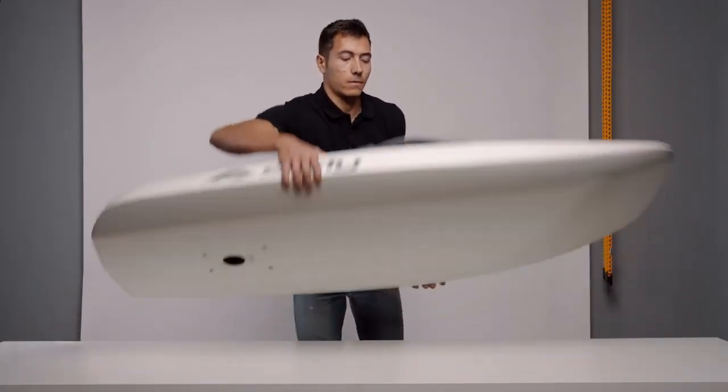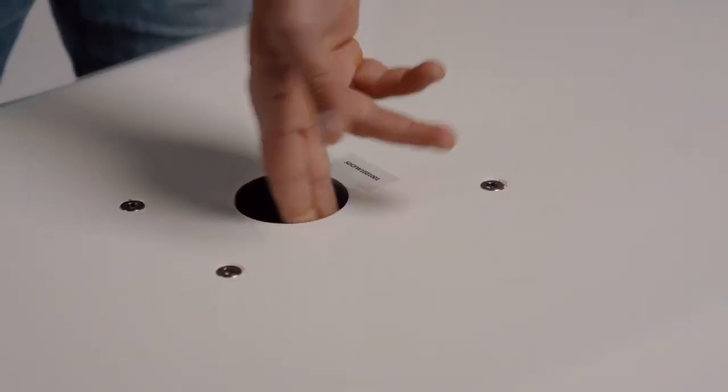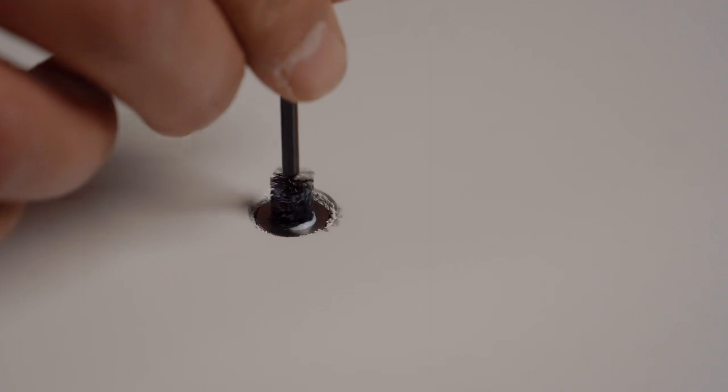Lay the board upside down on its board bag or a soft surface. Make sure that there are no debris or sand on its bottom and in the cable tube. Use the provided teflon gel and apply it in the stainless steel inserts in the board to prevent oxidization.